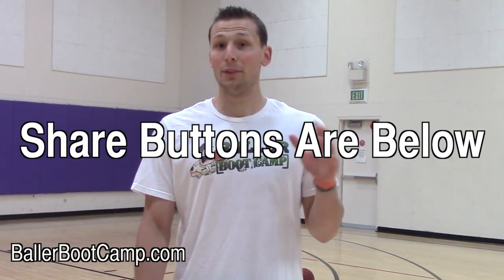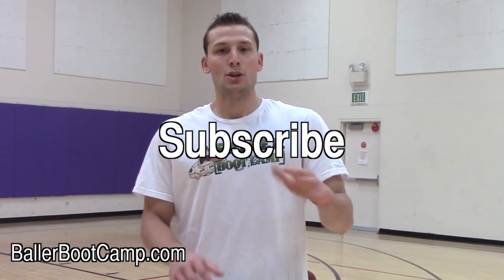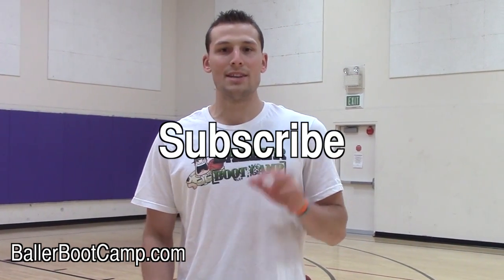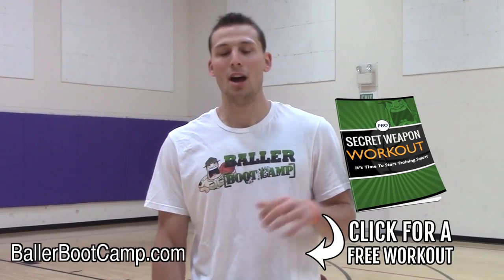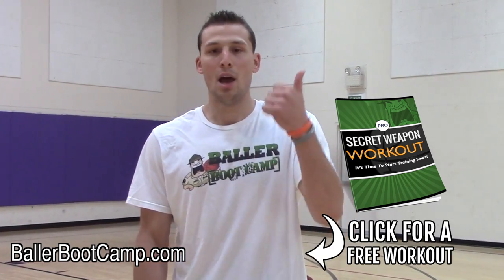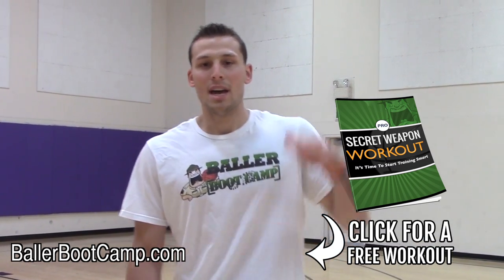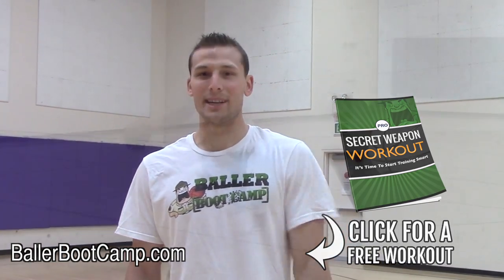That's it for this week. I hope you guys like this video — share it with your friends, click that like button, and make sure you guys subscribe. New videos released every single Wednesday, no matter what. Head over to ballerbootcamp.com — I've got a free workout for you guys: a shooting, ball-handling, and finishing workout with tons of videos and a downloadable PDF. I'll see you guys over there, and I'll see you guys next week.